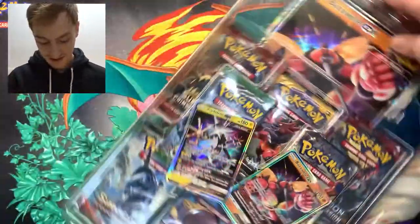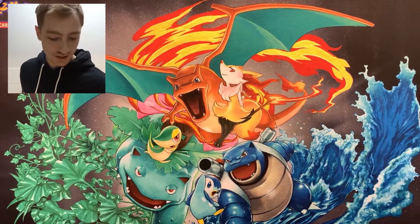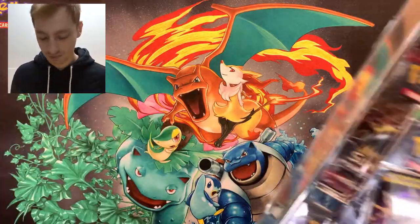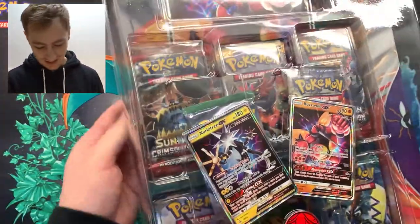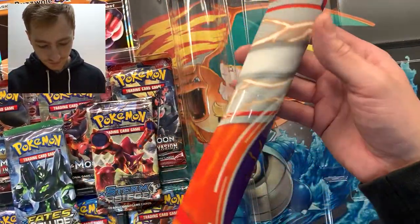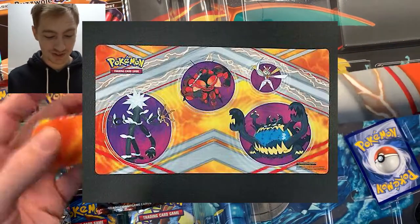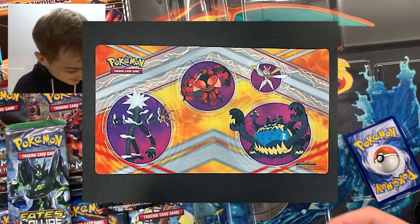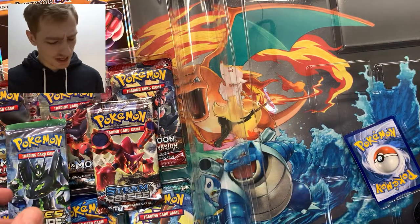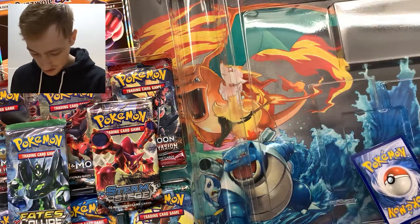I'm not gonna be using this play mat. As you can see I have a play mat already and I'm happy with it. I'm not gonna be trading it in, but I'll put a picture up because I don't want to take the plastic off. Should I sell it? It might go up on my eBay store — if you're in the market for a mat, might as well check it out.